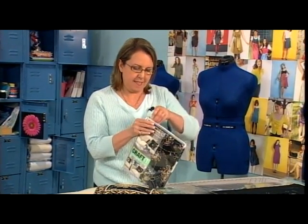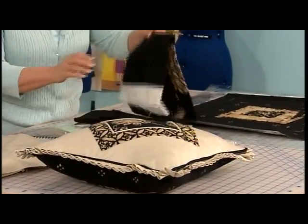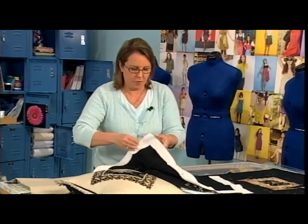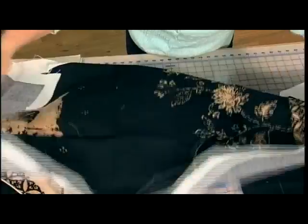Hi, I'm Pam Damore, The Decorating Diva, and today I would like to show you 10 Steps to a Perfect Pillow. I'm going to start out with a fabric that comes in a kit, because sometimes it's just easier if the fabric's already picked out for you. And this is a panel that was really just designed to make three pillows.